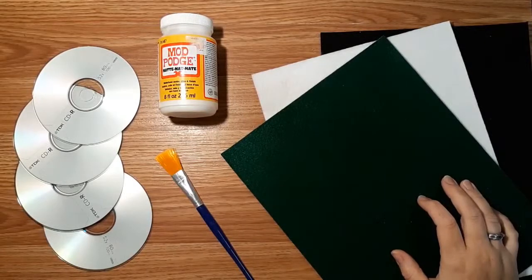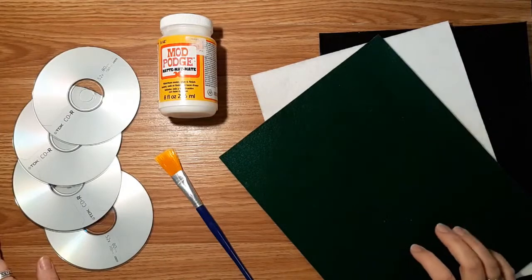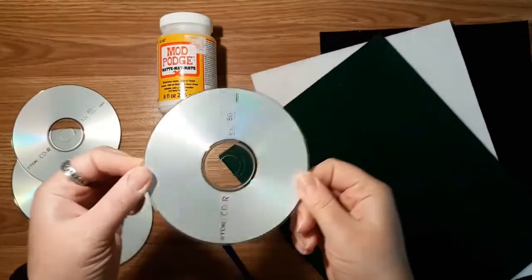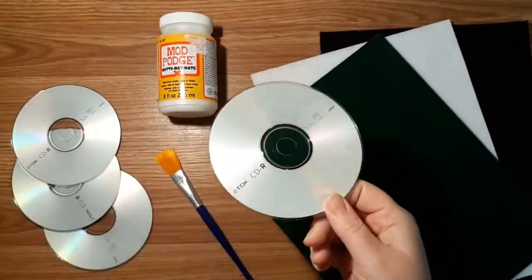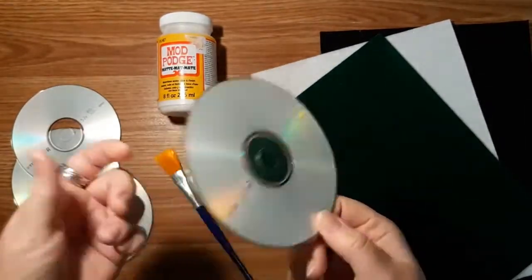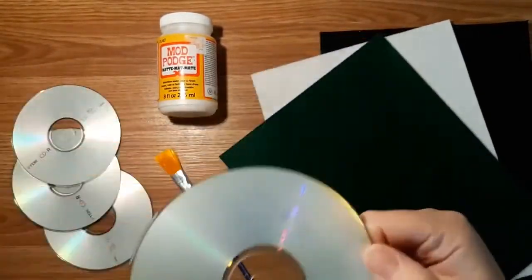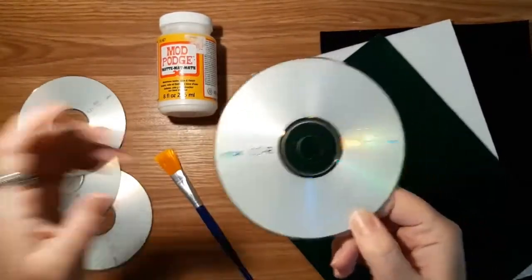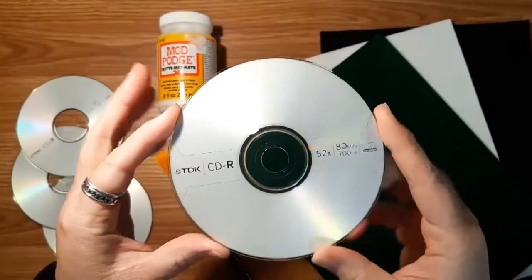I just wanted to show you the materials that you're going to need to do this project today. This is a great way to upcycle or recycle some of your old CDs, because I know almost everybody has some of these kicking around — whether they're old DVDs you don't use because you now have a digital version, old CDs from computers, they could be anything. There's a lot of these kicking around still, and instead of throwing them into the landfill they're wonderful to use for crafts. So today we're going to be making some coasters out of these.